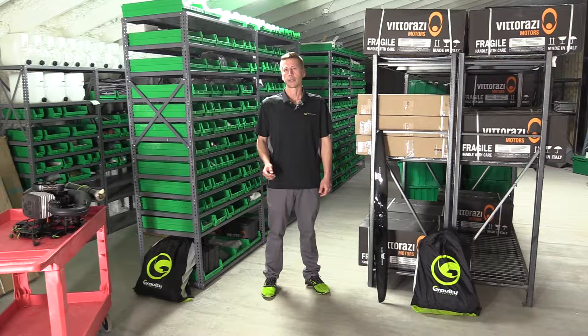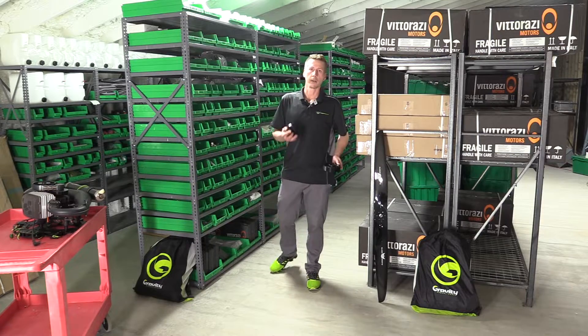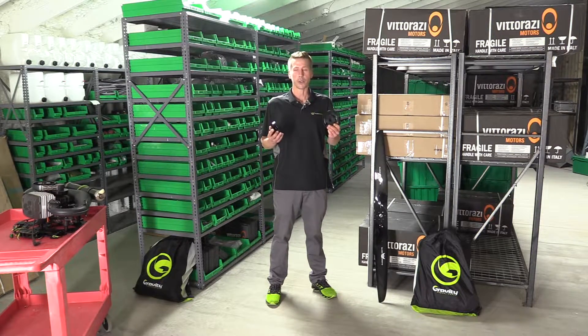We frequently get asked what is the reduction of my Vidarazzi Moster 185. The reason you need to know this is if you need a prop, a pulley, or a drum. Today I'm going to give you three ways to figure out your reduction.